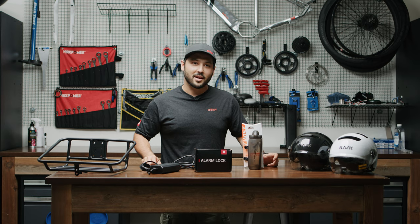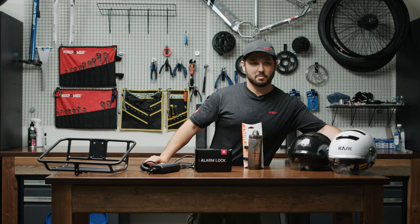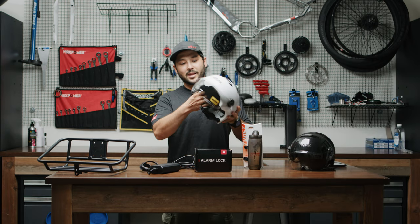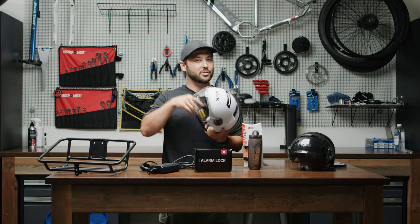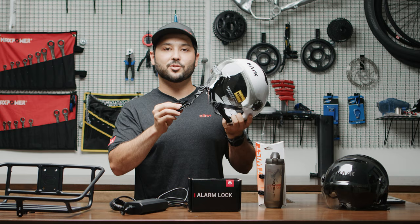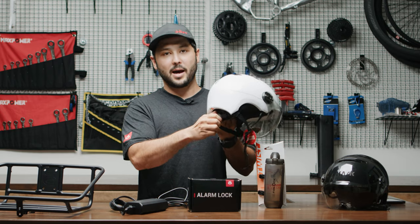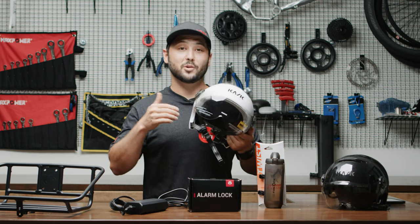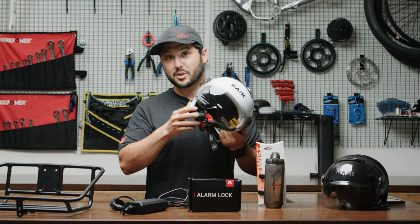Last but not least are these amazingly looking helmets that we got from the company called Cask. What I like about these Cask helmets is how they fit — very comfortably. They've got a really comfortable leather chin strap, an adjustment knob at the back, as well as a full visor that allows you to wear it even over your sunglasses or prescription glasses.